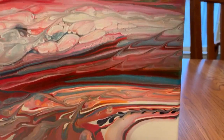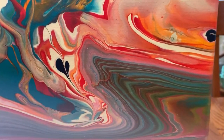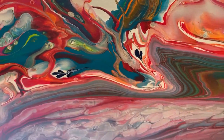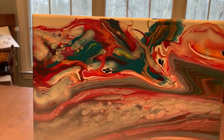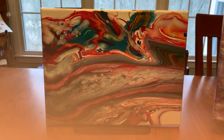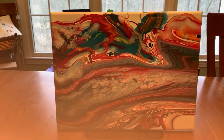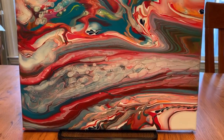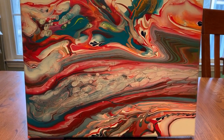I did use my skewer to give it a few enhancements here, as you can see in different areas. Very pretty. The colors that I used in this painting were white, yellow, orange, permanent red, violet, turquoise, and fire red. And the cost of this painting is $50. It's a gallery wrapped 12 by 16.